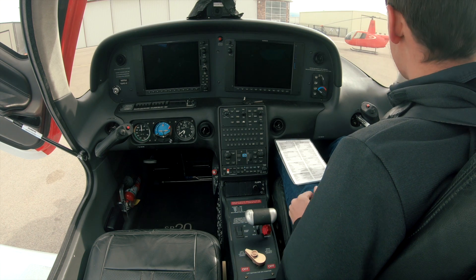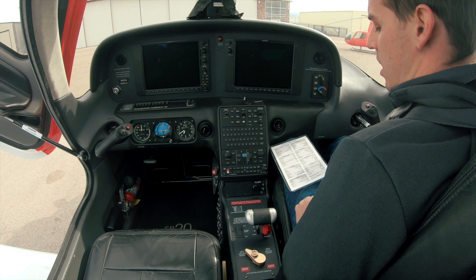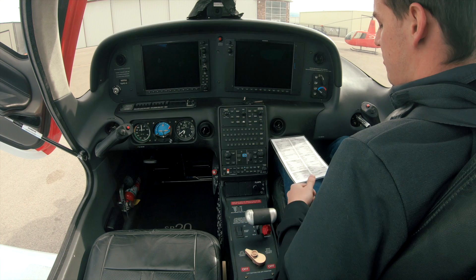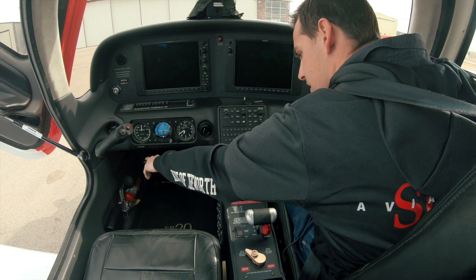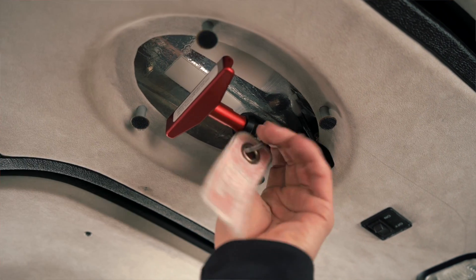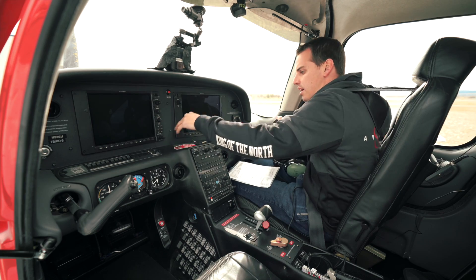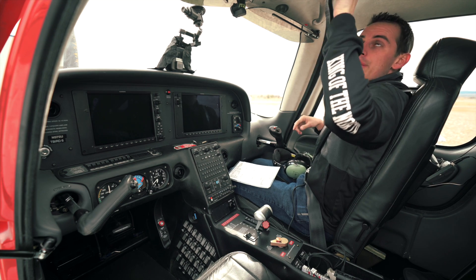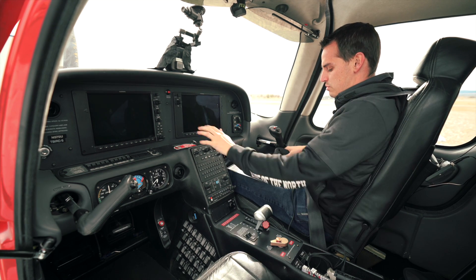First things first, grab out our checklist, make sure our pre-flight is totally complete. We've looked around the aircraft, made sure everything's safe to fly. So now we're gonna go ahead and got our parking brake set. We've got our CAPS pin right here — this is the pin that protects our parachute from going off. So now it's armed and ready. CAPS pin removed, in on the dash.